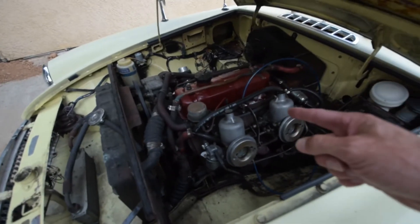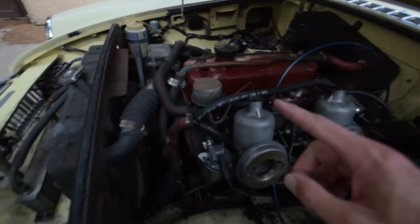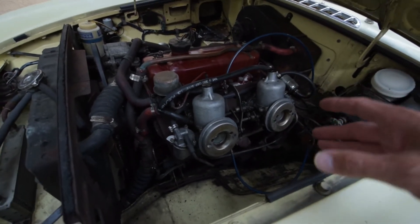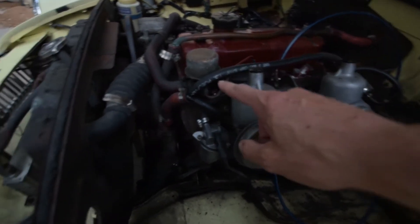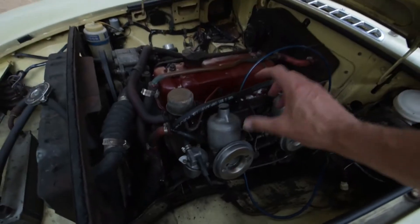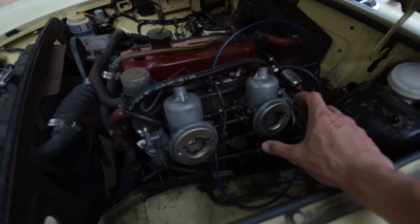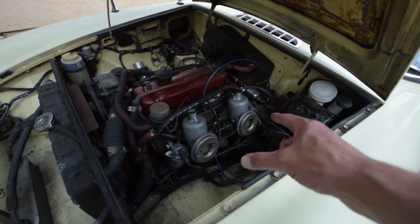With the bonnet propped up we are going to take a look at these SU carburetors. These are similar to what is run in the 240Z slightly. What we're going to do is remove the air, the fuel, and then some of these other connections, then go ahead and pull it out of the car and take it to the bench. We've already taken off the air filters, so let's go ahead and pull these carbs out.